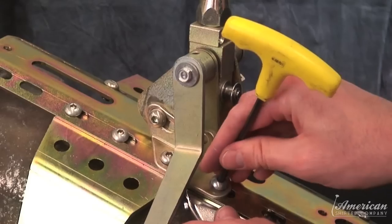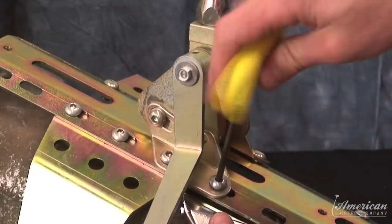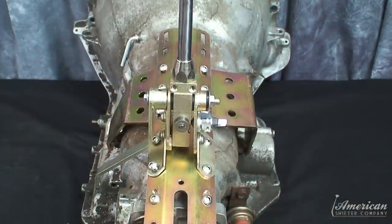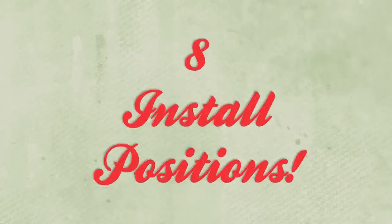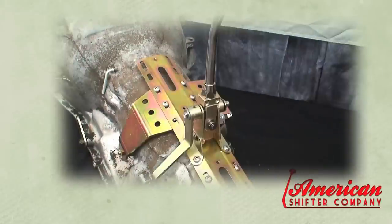Attach the shifter mechanism to the top plate to match your interior shifter location, and tighten with supplied allen head screws and nylon nuts. The shifter mechanism can be installed in eight different locations on the top plate.